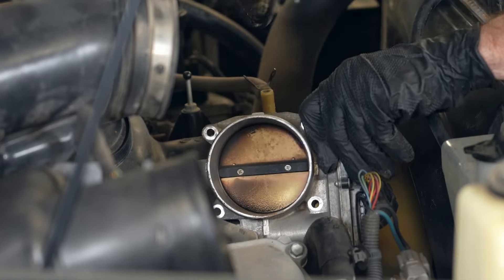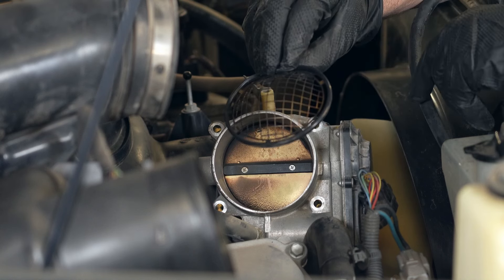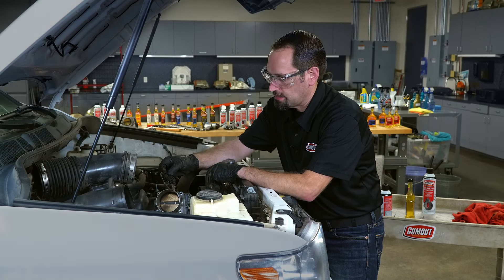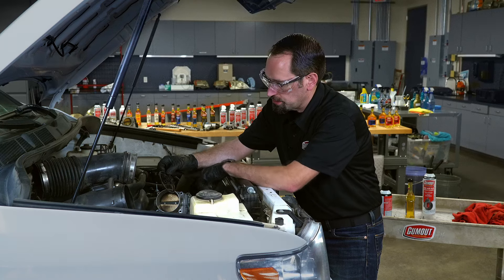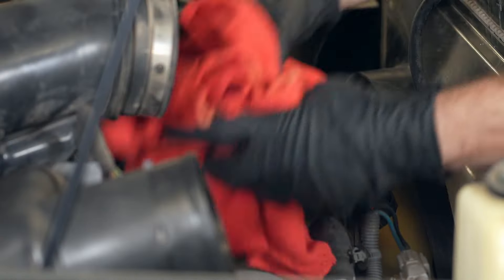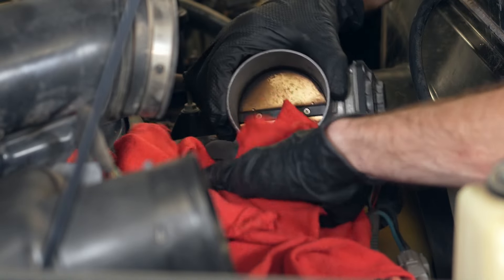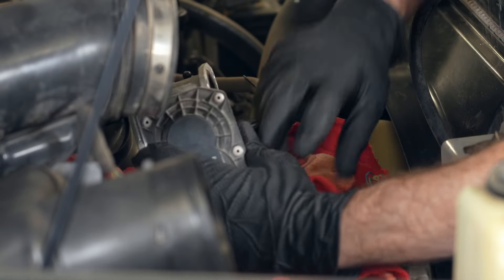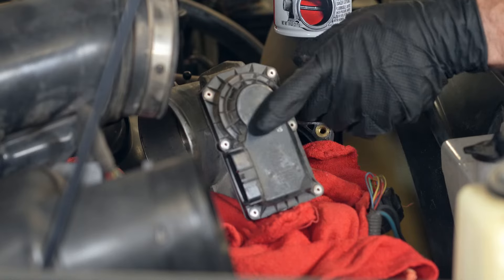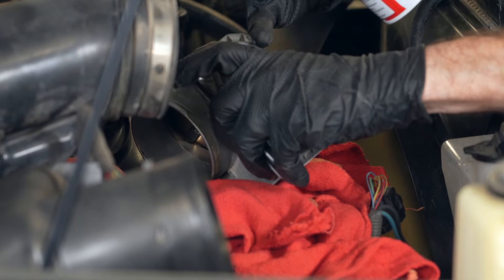Take note of the gasket itself. If you're going to reuse it, you want to keep it in really good shape. We do recommend getting a new throttle body gasket to ensure a really good seal when you reinstall the throttle body. Before you start spraying the unit down, make sure you put rags all around any area that might have solvent flow onto it during the cleaning process. Note where the electronic components are — on this one they're on this side — so when spraying, hold it so that nothing runs into the electronics.